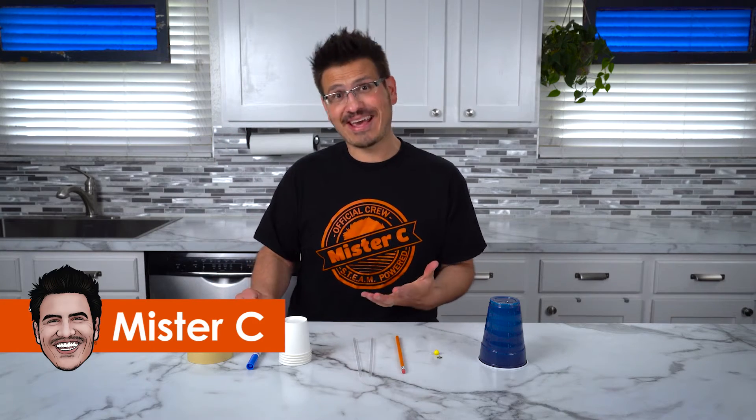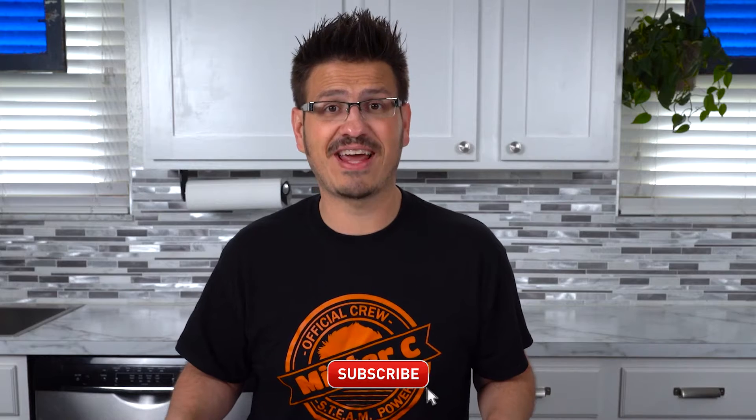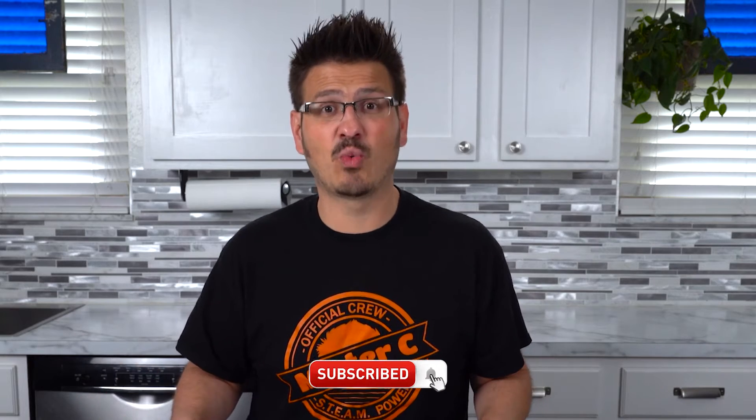Hi everybody! I'm Mr. C and welcome back to another DIY experiment! Today we are building an anemometer and a barometer. Anemometers and barometers are tools that weather people, like meteorologists, use to study the weather. A barometer measures the pressure of air, and an anemometer measures the wind speed.